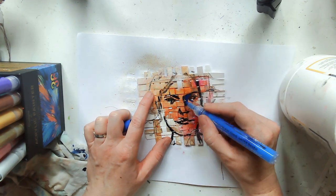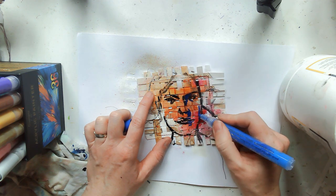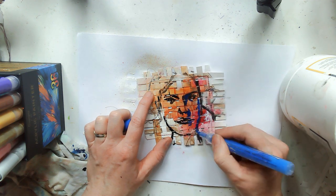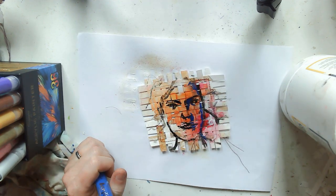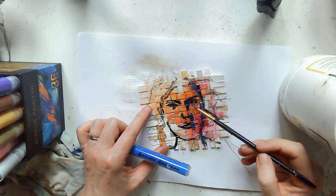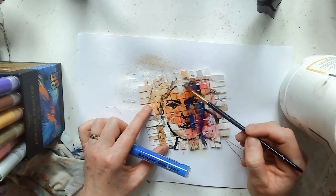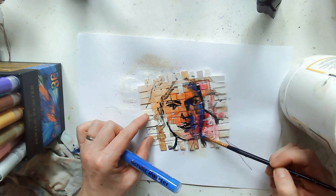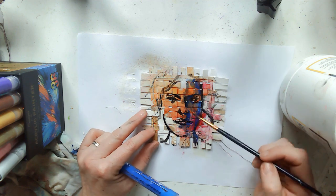I decided to start off with some acrylic paint markers. Whenever I'm doing a face I just tend to go from light to dark, dark to light — so I'm working with highlights and shadows. I picked this blue and lay it down, then tried to move it about with some water to start creating some of the shadow on the face. It didn't move around so well; I think the texture of the weaving didn't help.